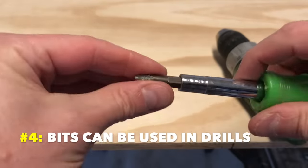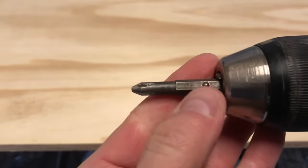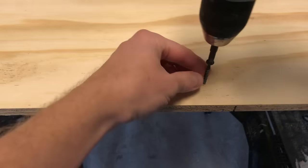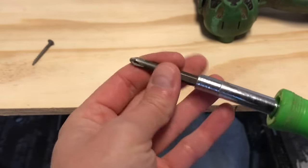Number four: removable screwdriver bits can be used in drills in a pinch. If you just don't have the Phillips or flathead bit you need, you can pop out one of your screwdriver bits and chuck it into the drill. Tighten it just behind the ball bearing and it'll work like any other bit. This has saved me on a lot of occasions. Just remember to take the bit out and put it back in your screwdriver when you're done.